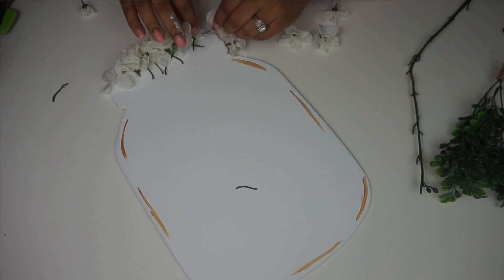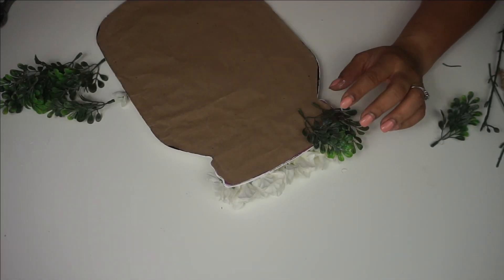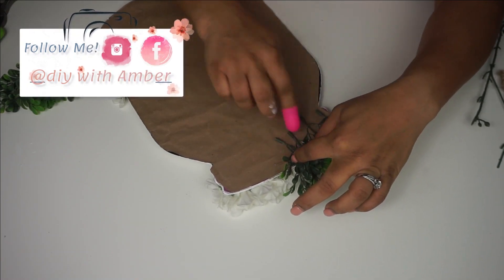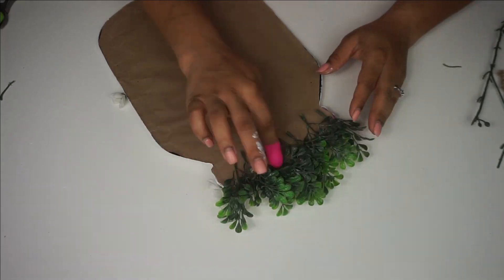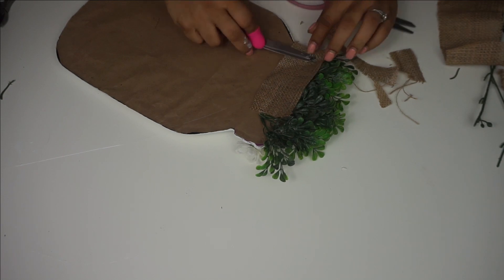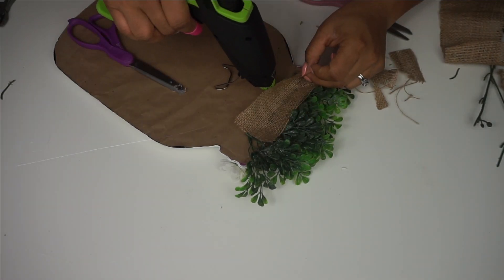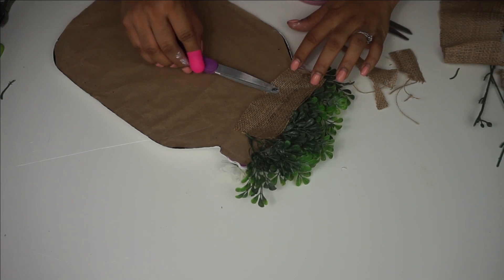Then I took some boxwood picks and started to hot glue them on the back side of my sign. I actually attempted to hot glue them in between the white flowers but it didn't work, so I just did it behind on the back of the sign. Then I just hot glued a piece of burlap on the back of the greenery so that it stays in place. I've done this before on a Christmas sign and it definitely helps to have that little extra pocket for the greenery.